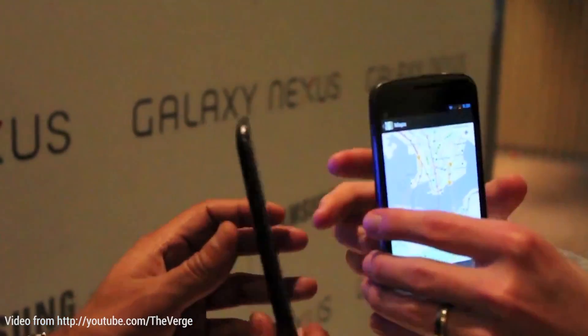Another honorable mention goes to Android Beam, because that's pretty much the easiest and most efficient way to share files — at least small ones — between devices. So if I want to share a file with you, I don't want to have to upload it somewhere for you to download it, or email it, or text it to you. That all is just an extra step I don't want to take.